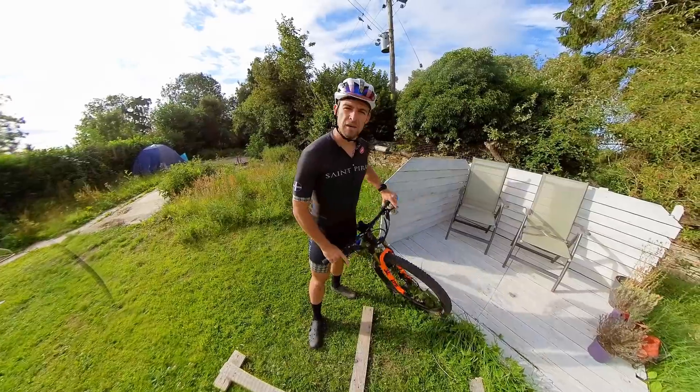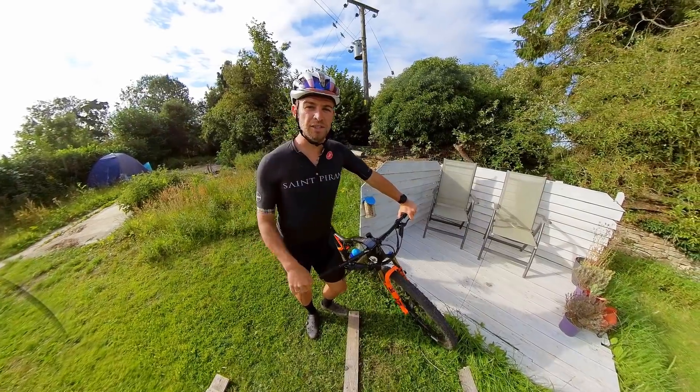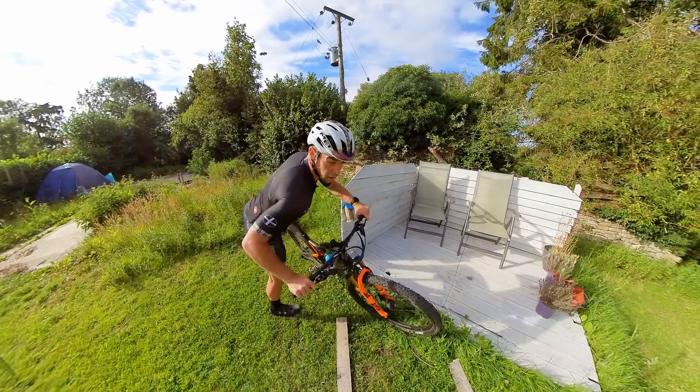Hey everybody, how's it going? In my recovery video last week I briefly mentioned that I do some stretching when I get back, and I had loads of questions asking about the sort of stretches that I do. So let's bash through it real quick, keep it short and snappy unlike usual, and these are my stretches.